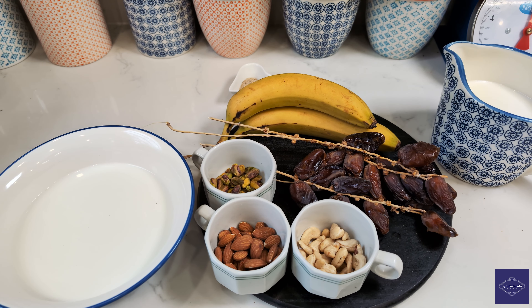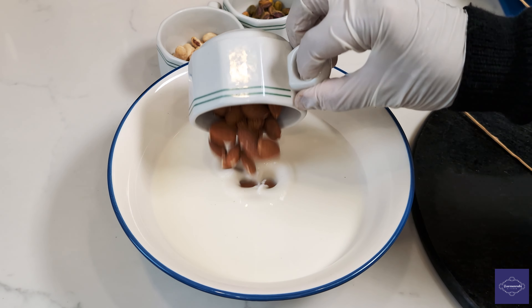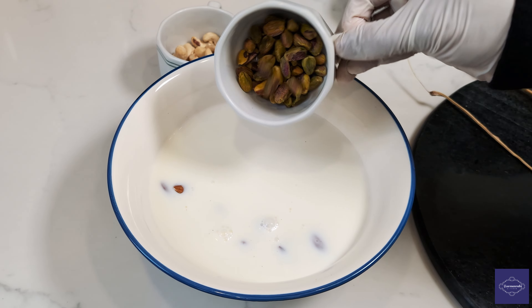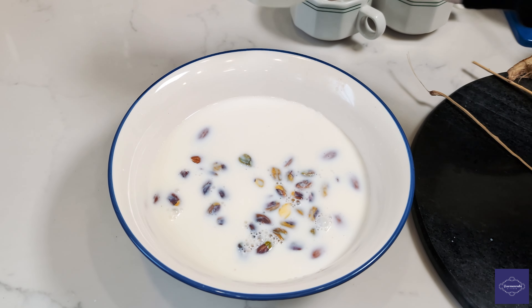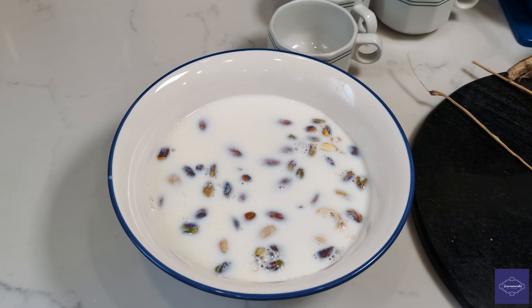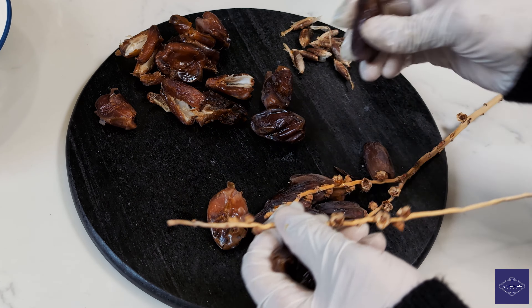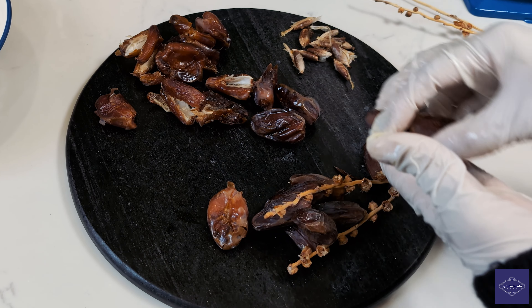These are all the ingredients we will need, and the full recipe will be below. Now let's gather our ingredients for this splendid creation. In a bowl of warm milk, introduce a quarter cup each of almonds, pistachios, and cashews. These nuts will provide a rich and nutty undertone to our shake, adding a layer of complexity to the flavour.